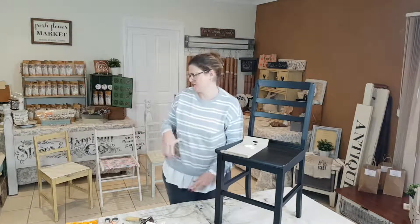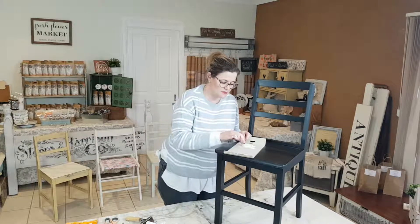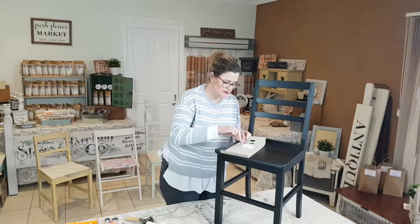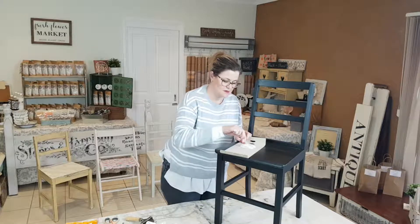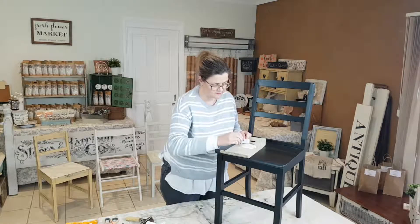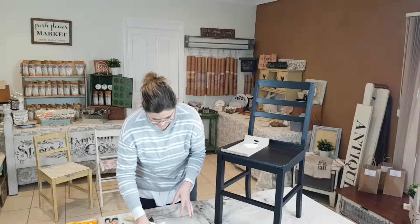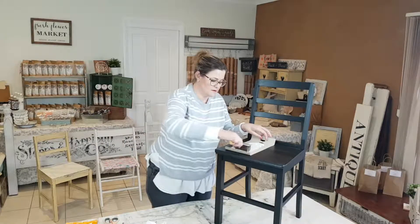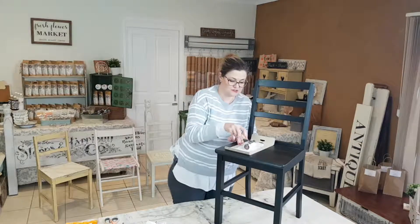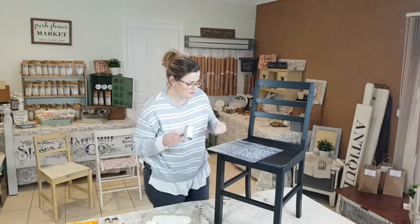Using the same technique as what I did with the marbling effect on the second chair, I've popped out some Raw Silk and some Fusion Clear Glaze. The glaze keeps the paint open for me so that I can do a little bit of stamping before we apply the transfer, just to add that little bit of depth. Once that's all mixed in, I'm grabbing my brayer to pull out a bit of the paint.